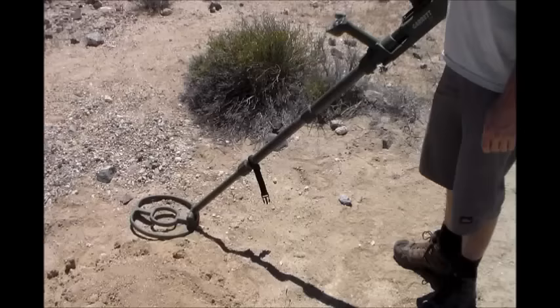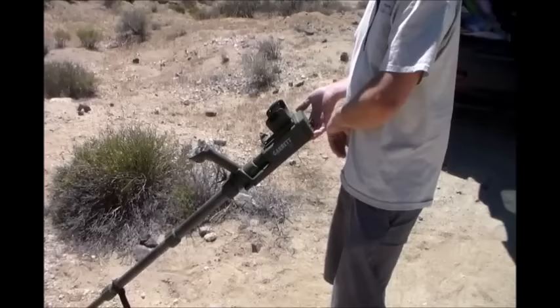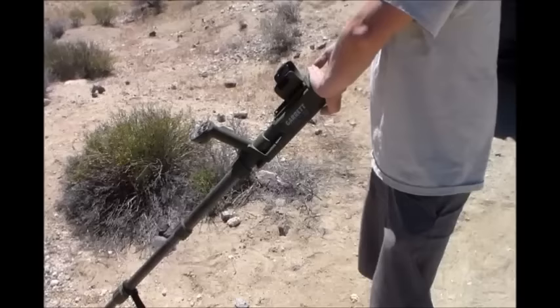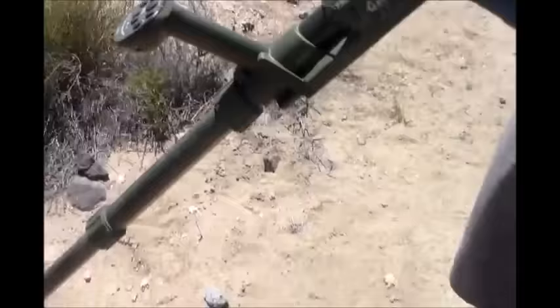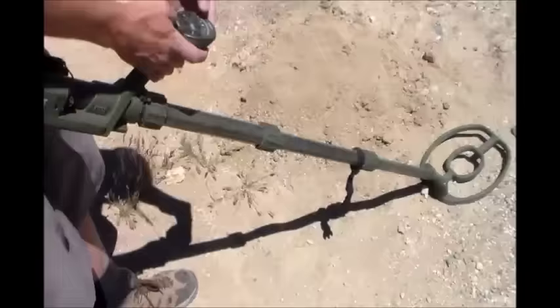Now we'll check out this one — the Garrett ATX. It does a frequency scan and that speaker is loud all the way up on the volume. We're going to do the same test with this one. Remember the other one we just turned it on and did it — and this one he got it right away.